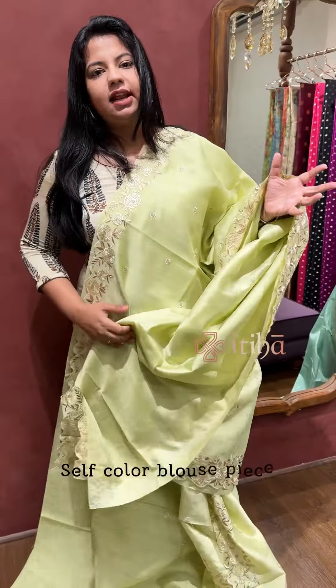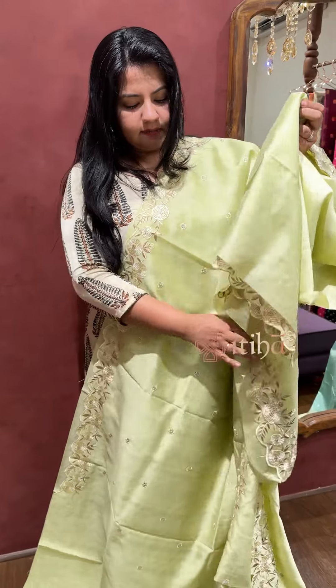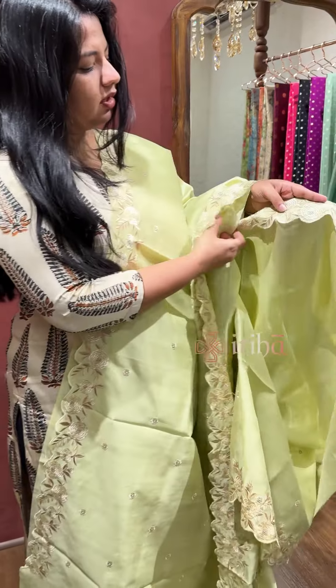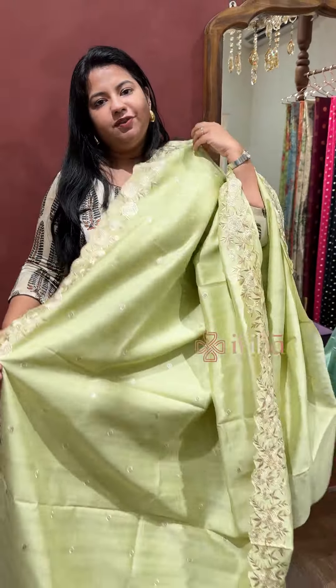It comes with an attached self-colour blouse. Blouse and sleeve work, and we have a lot of colours coming in this. Let me give you a quick glance at that.